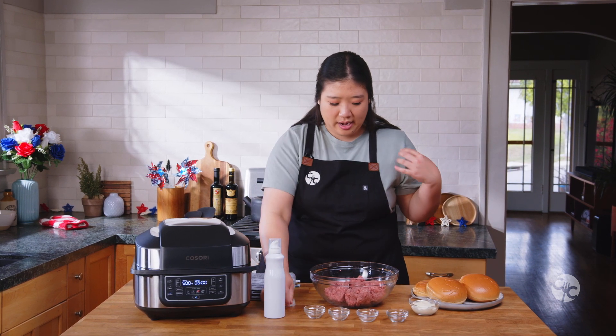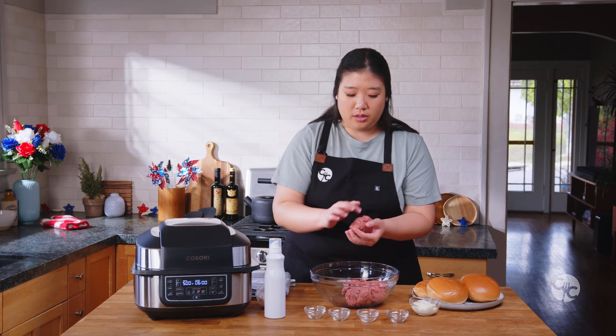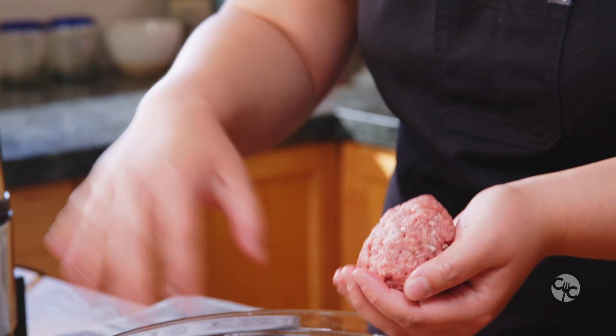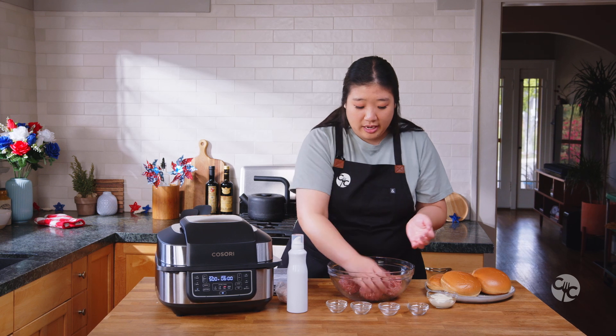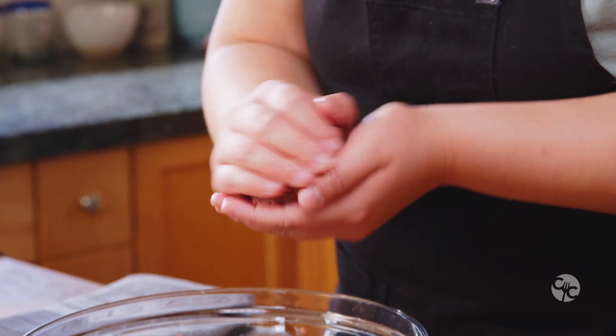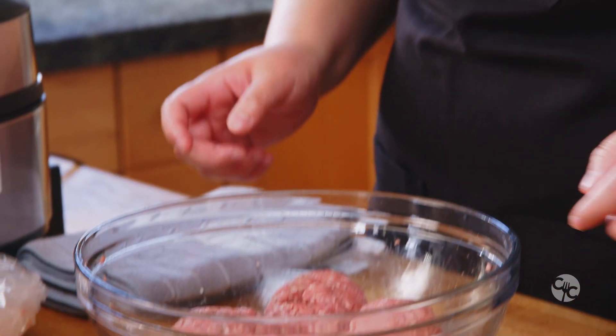So now you have four patty chunks ready to go. Just roll them out so that you make sure everything is equal size. This way you can see whether your meatballs are the same size. You could definitely weigh them out too, but sometimes eyeballing is just easier. Now they're all pretty much even.